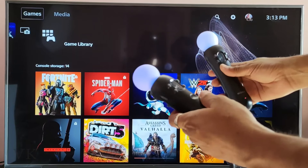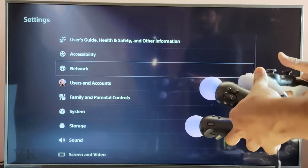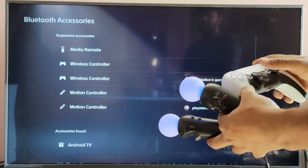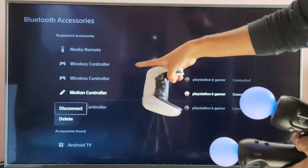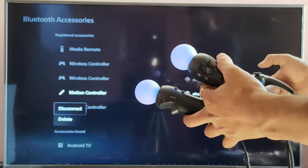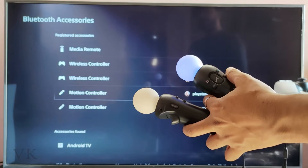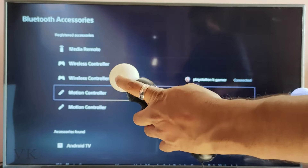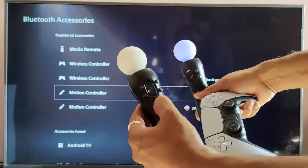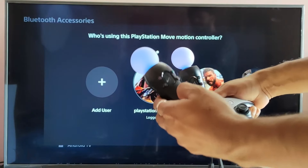Now you can play any PSVR games. I want to show one more thing — going to Settings, then Accessories. I just want to disconnect the motion controller and reconnect it. I'm not deleting it — deleting means we'd have to pair it again. I'm just disconnecting to save some battery. It's disconnected and turned off. To turn it on again, just press the PS button since it's already registered on the PSV console.